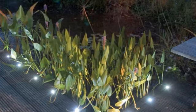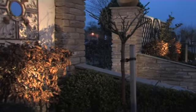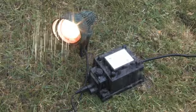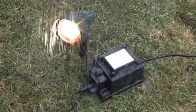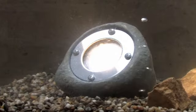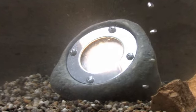Luxform Lights are completely safe outdoors and inside. The low voltage delivers reliability and the power of mains electricity in all weathers throughout the year, without any of the higher voltage risk. As it's water resistant, it remains safe in all weather conditions throughout the year. The underwater rock light is totally waterproof, being specifically designed for illuminating pools and ponds.